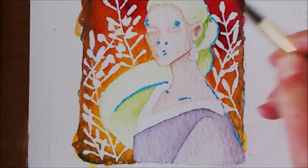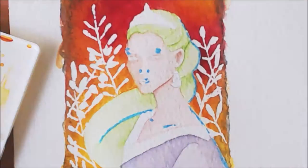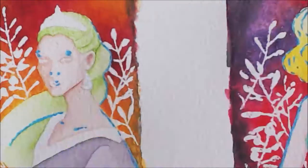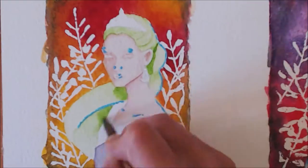I'm doing the hair using the same process, starting to define the strands a bit more. Not too much on Rosie though — Rosie, your hair is just one big mass. More shading.